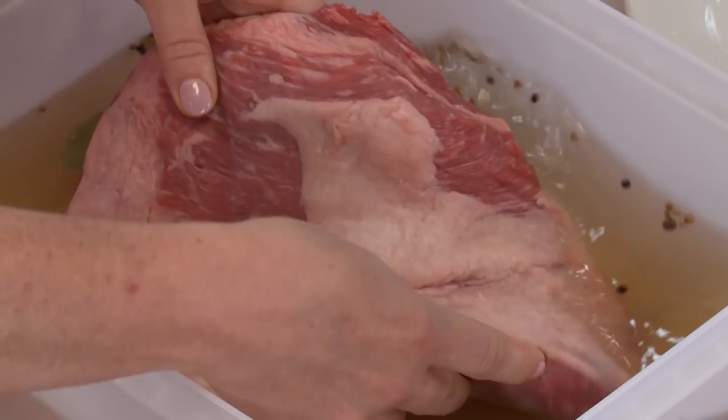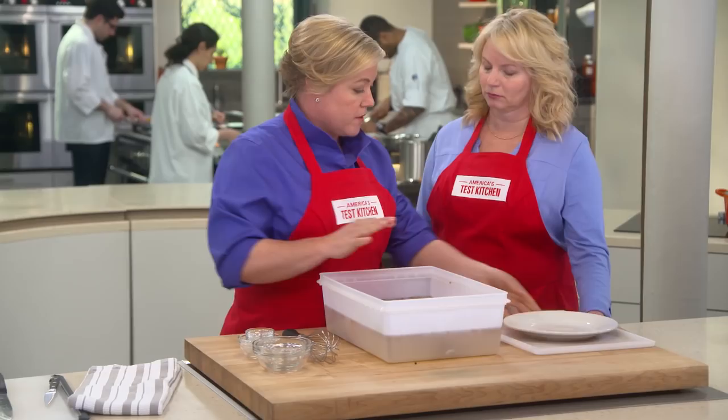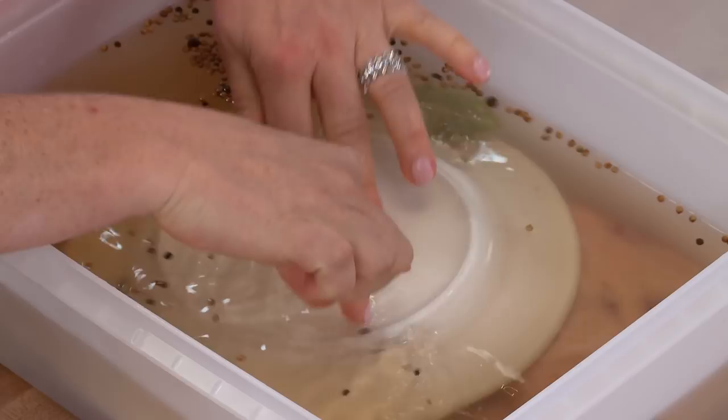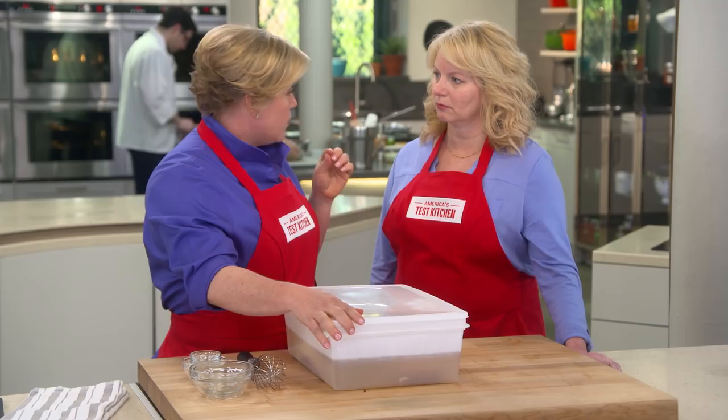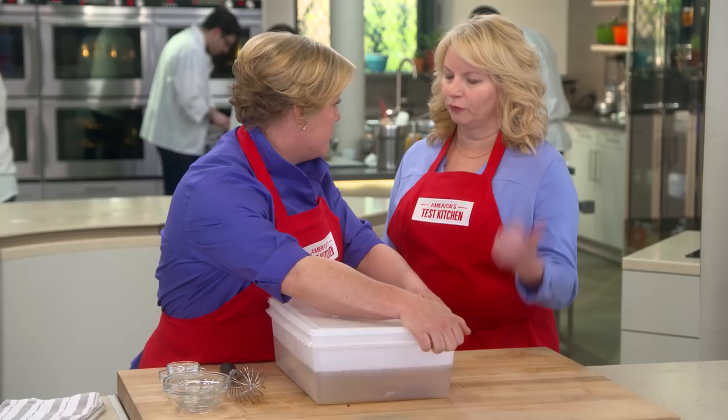Right in. To help keep this piece of meat submerged, I'm going to put a plate on top. We're going to cover this, and it goes into the refrigerator for at least six days, but you could do it up to eight days. You don't have to do anything — no flipping, no turning, just waiting.